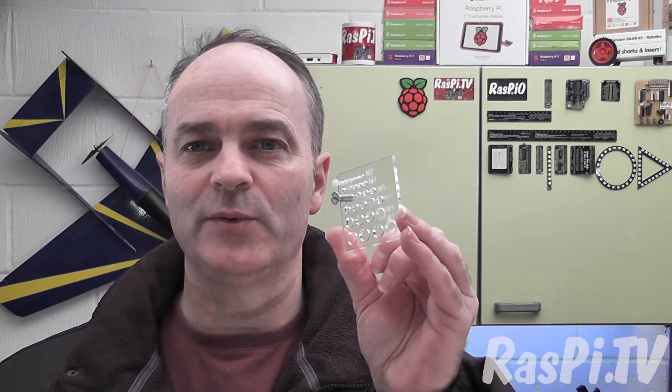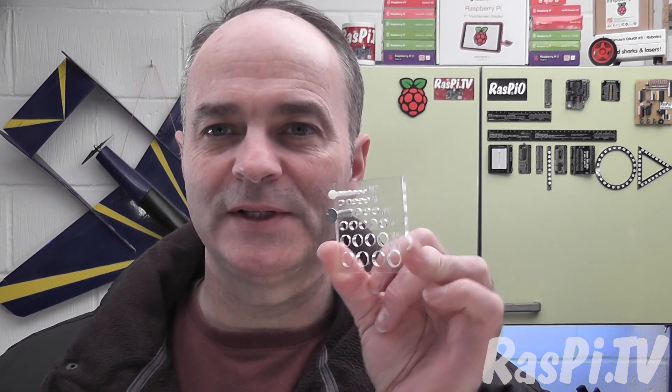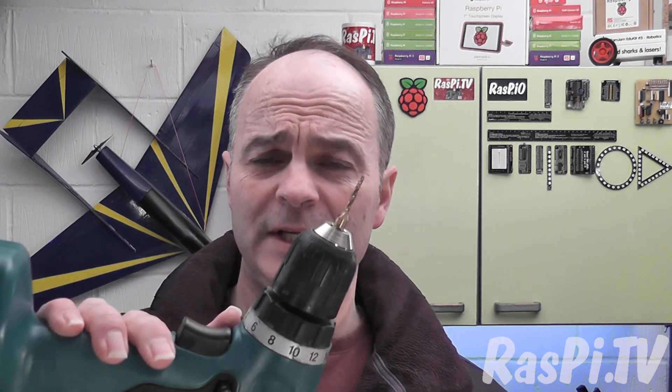That went pretty well. So now we can engrave, cut and thread Perspex, which massively increases our creative possibilities. That's a win. The only downside of using one of these is that you have to be very careful to get the alignment spot on. But if it really, really matters to you, what you could do is put this in one of those drill stand things that you can buy, and then you could have guaranteed perpendicularity.